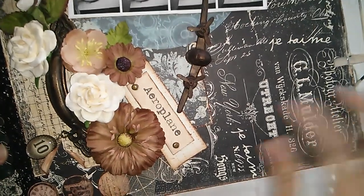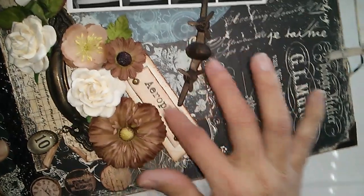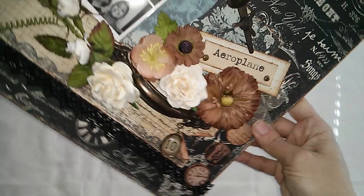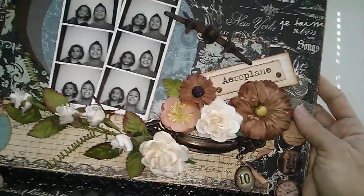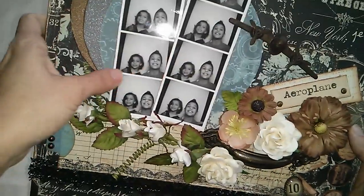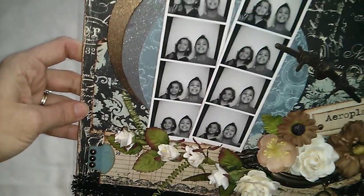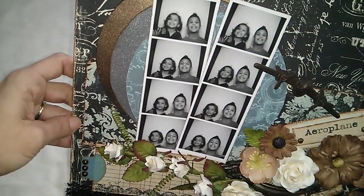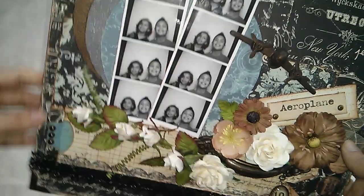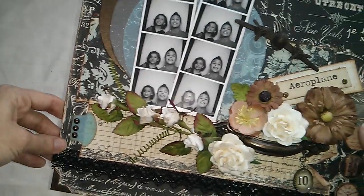I used these leaves over here and this airplane that I had in my stash for a very long time. This piece was in the airplane's packaging, so I cut it out and used it as a sentiment. These are my boys, my two little ones — this picture is from last year. They are so funny; this little guy always does pranks and stuff like that.